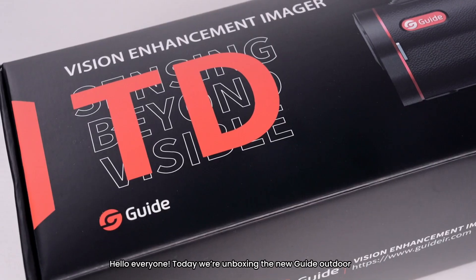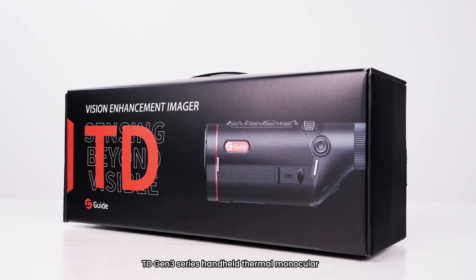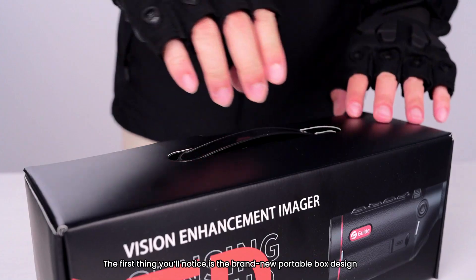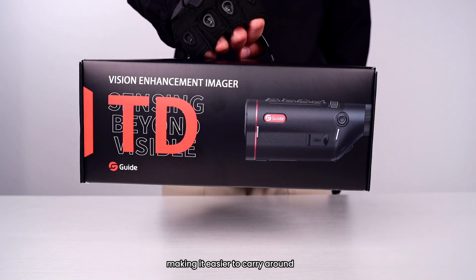Hello everyone! Today we're unboxing the new Guide Outdoor TD Gen 3 Series handheld thermal monocular. The first thing you'll notice is the brand new portable box design, making it easier to carry around.